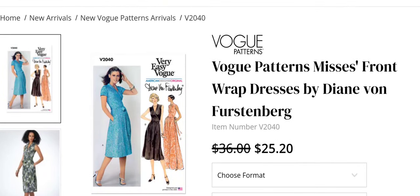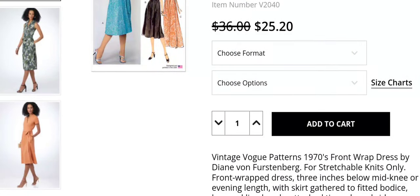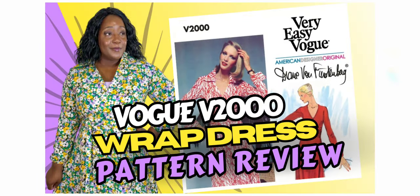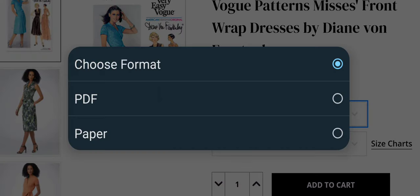This V2040 is another popular pattern of hers, a reproduction, and I'm so excited to see it — it's another wrap dress. I just did a complete pattern review of the Vogue V2000, and if you're interested in looking at that review as well as the fabric and the garment I made, go ahead and click the link in the description box below. Today I'm sharing a collection of different Vogue patterns.